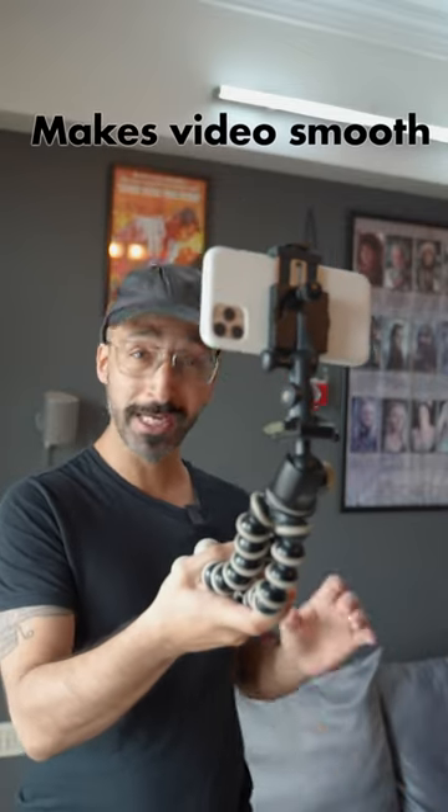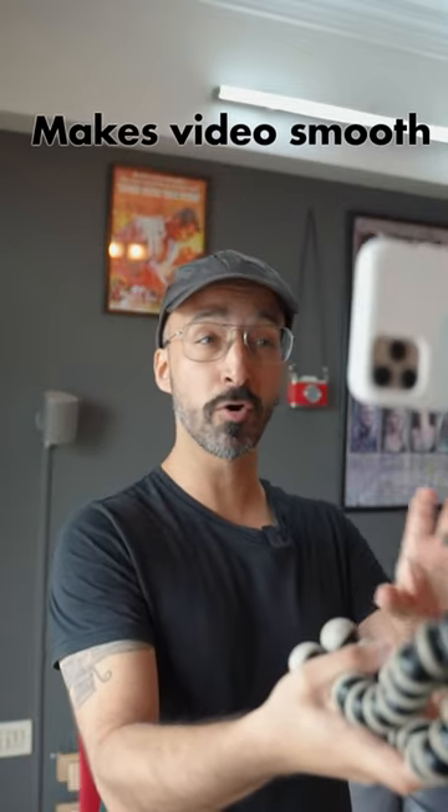If you only use your phone or camera, you can shake a little bit. But if you have a Gorilla Pod like a handle, then shakes and jerks are less, because you have a better grip on your phone or camera, so the footage or your videos are more sturdy.